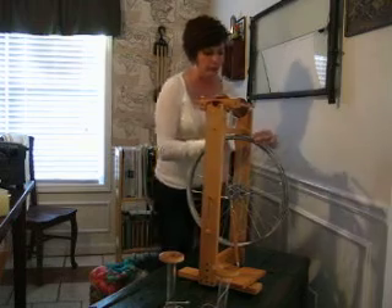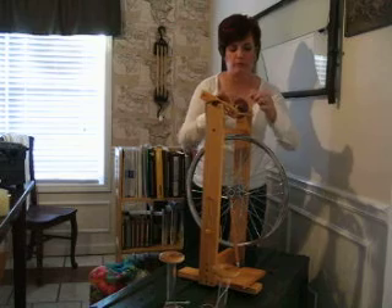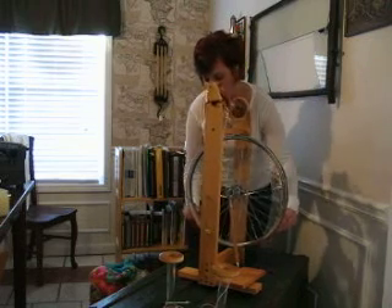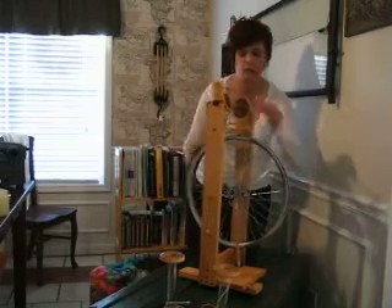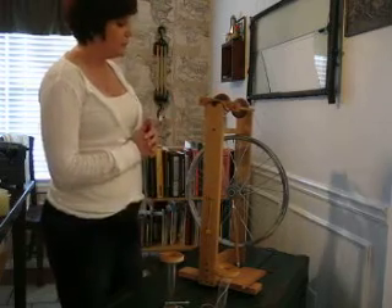All you need to do is put your drive band on. The band comes already on the spinning wheel itself, so you don't have to worry about that. That's it — everything is ready to spin.